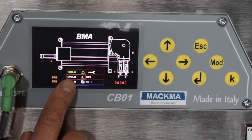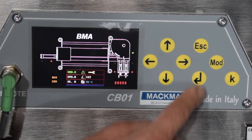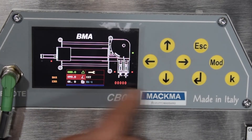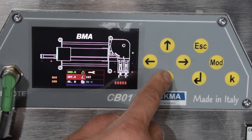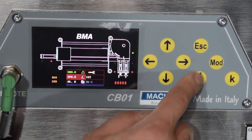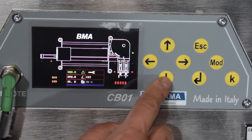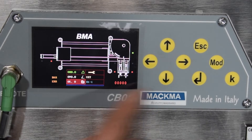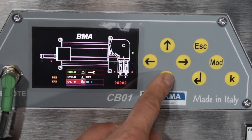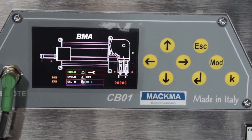We already have set 90 degrees — this is the bending angle. If I push enter I can change this value by pushing the arrow down or up in 0.1-degree increments; to confirm, push enter. I can also change the springback, which is now five degrees, in the same way — push up or down and confirm with enter.